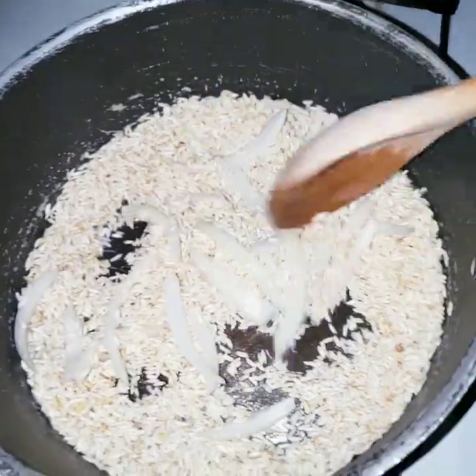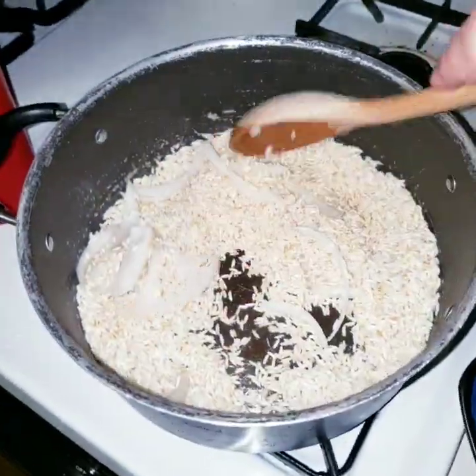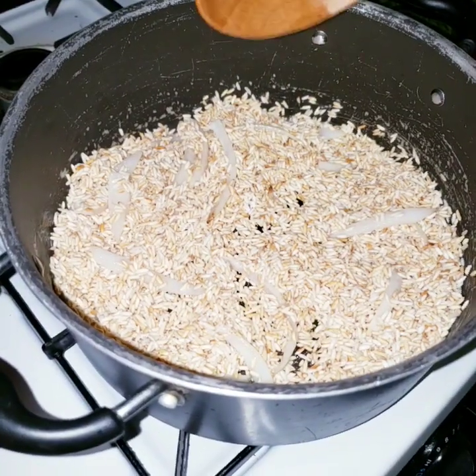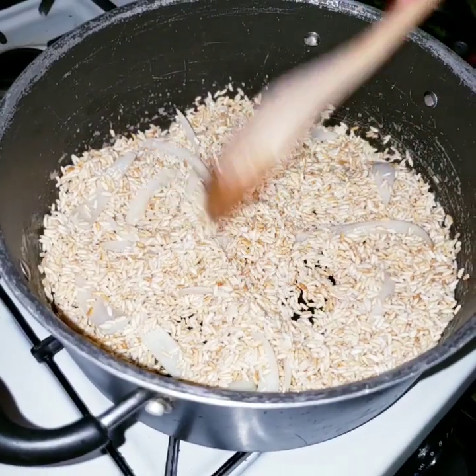I like to add onion to my rice because it gives it a really good flavor. Now that your rice looks golden like this and the onion starts to get soft, we're going to add tomato sauce.